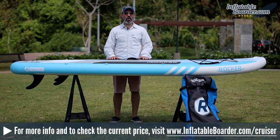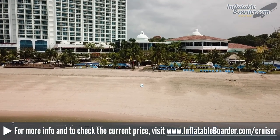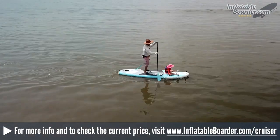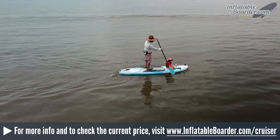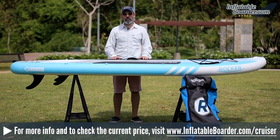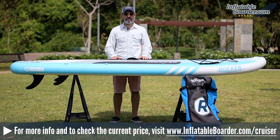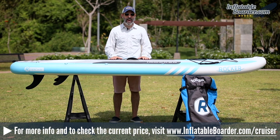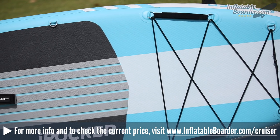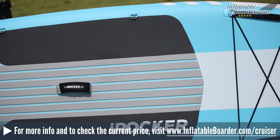This is Jason with inflatableborder.com and today we're reviewing the brand new 2019 iROCKER Cruiser. This is a very popular all-around model — very versatile and a popular choice with beginner paddlers because of the 33-inch width. It performs well in a variety of conditions and you can use it for everything from SUP fitness to fishing to recreational paddling with small children or your dog. The board measures 10'6" by 33" by 6", weighs 26 pounds, and supports up to 400 pounds.